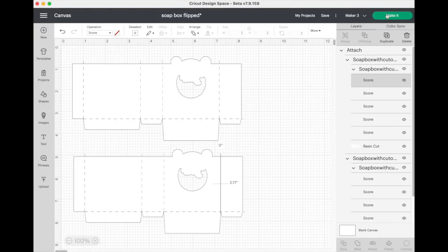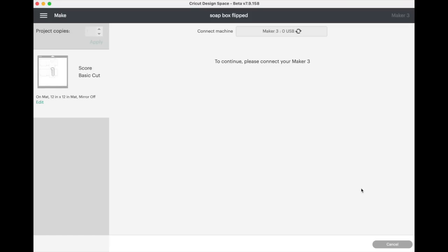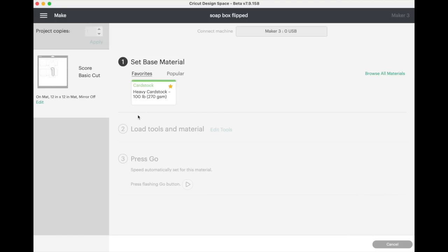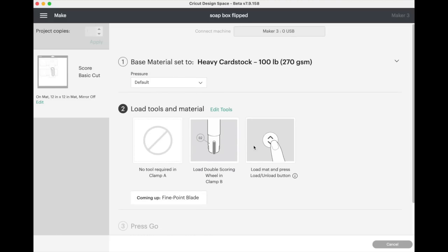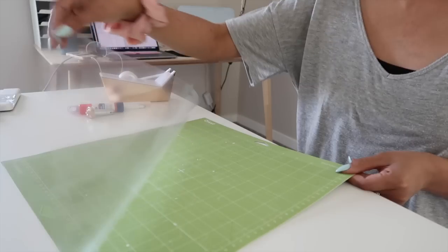Once everything looks good, I'm going to click 'Make It,' and that will start sending the project to the Cricut Maker to cut. After everything looks good on this page I click 'Continue,' and then it's going to ask me to select the material. Since it's that heavy cardstock, I'm going to select the 'Heavy Card Stock 100 pound' option. After I click that, it's going to ask me to make sure I have my scoring tool in my Cricut Maker, because I indicated in Design Space that I have score lines that need to be scored.